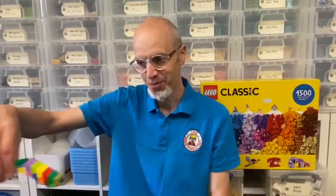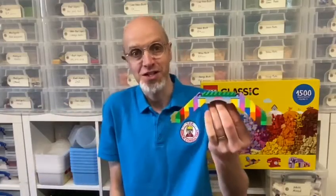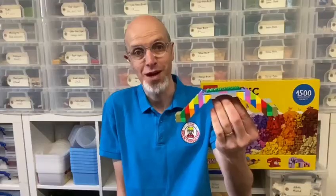Hi, I'm Steve, the Brick Consultant. I'm working with the Canal and River Trust to show you how to build your own canal scene. Today I'm going to show you how to make a bridge, so hopefully you can follow along at home and make your own.